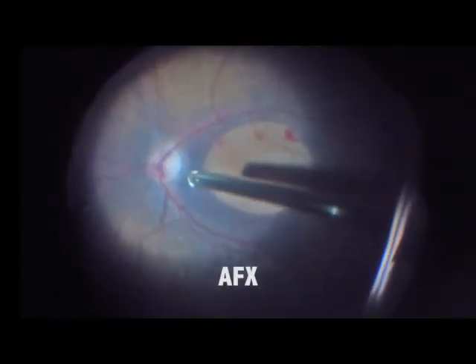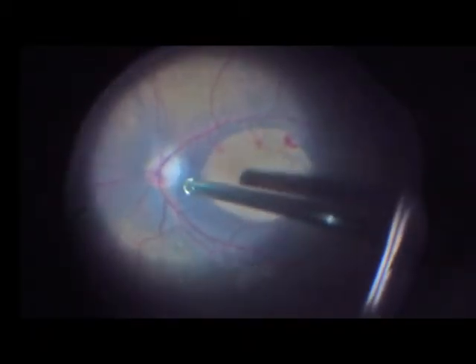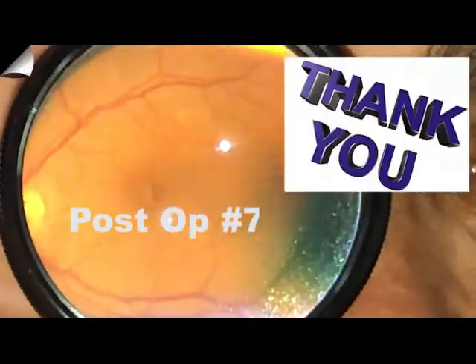We proceed now with another air-fluid exchange. Post-operative day 7 shows very clear media, a clear lens, and a closing hole with the edges approaching.